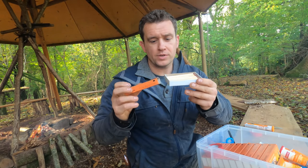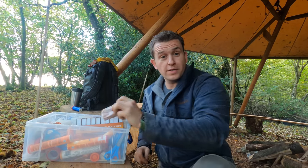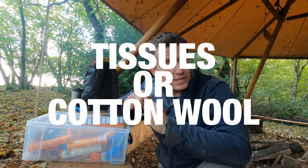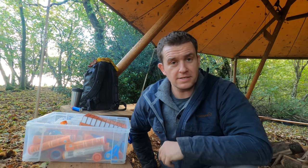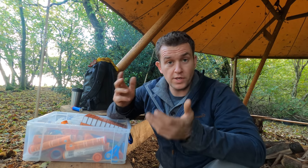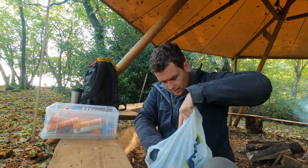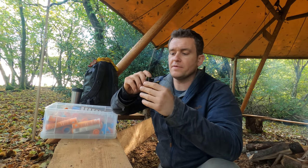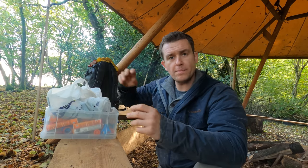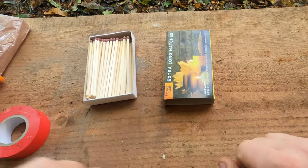That's how the matches look when they come in the box, and we're going to cannibalize the box — use parts of it as well as the matches themselves. Another item you'll need is something like a pack of tissues; ideally cotton wool would be great, but tissues do just fine. It really is that simple — items you probably have kicking around the house. If you do need to buy them, the whole thing will cost probably under ten dollars. Inside this bag I've also got, optionally, the inside of a bike inner tube — the rubber is really good for getting a fire started.